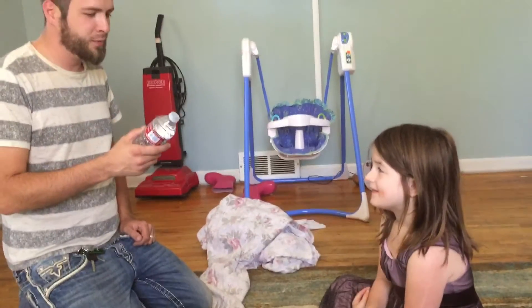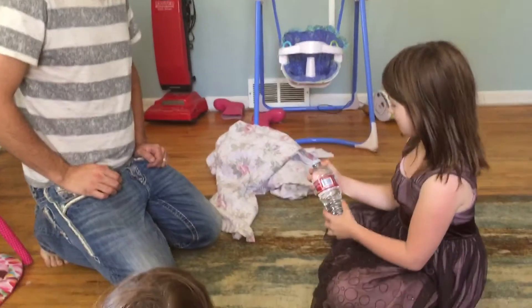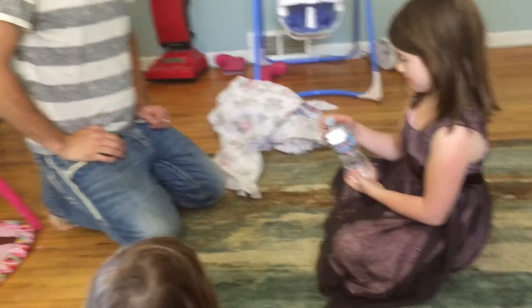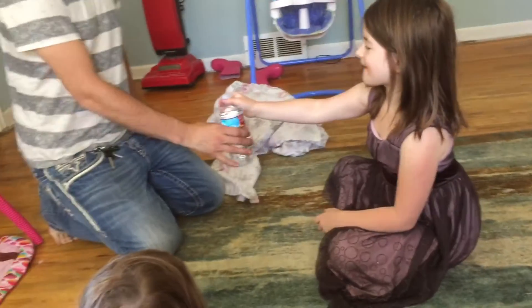Alright, what I have here is an unopened bottle of water. Check that, make sure it's not opened. Make sure it's just one of the regular bottles of water. If you don't trust that bottle, you can go get another bottle from the kitchen real quick. It's a closed bottle of water.